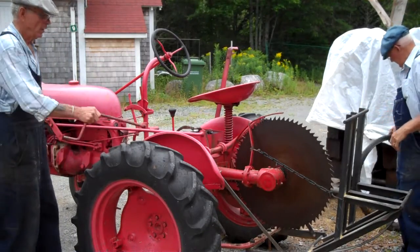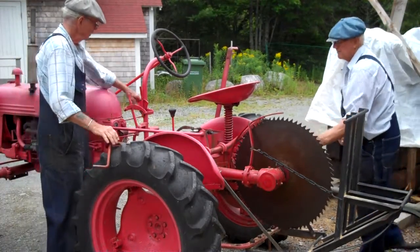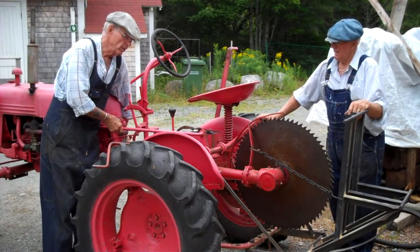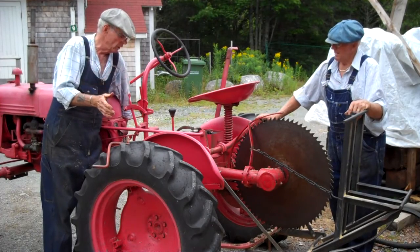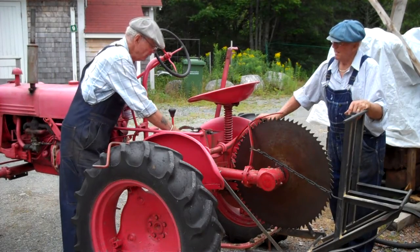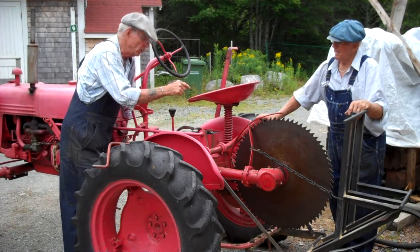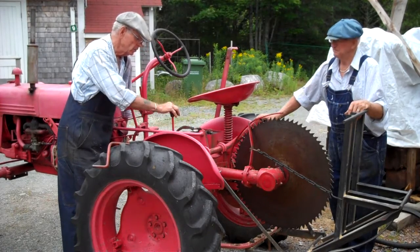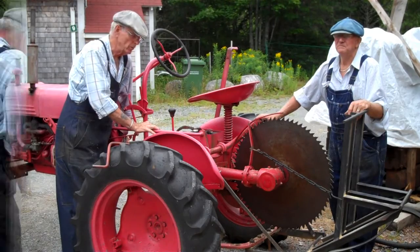Now in order to put that into gear, the tractor has to be running. You push the clutch in — normally you do it with your hand because it's easier — and then you have a lever here that will engage the power takeoff from the tractor to the saw. You still leave it out of gear for this purpose.